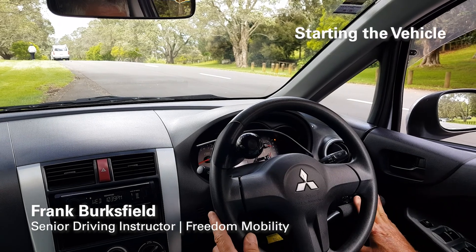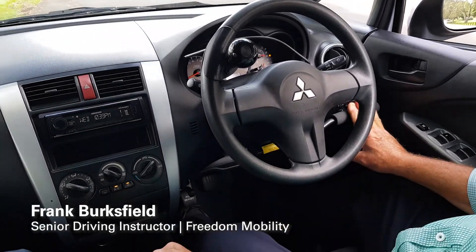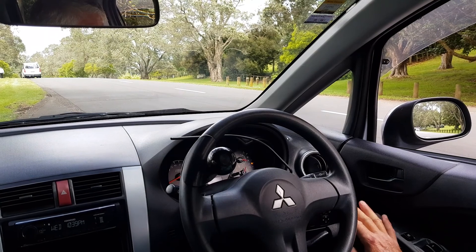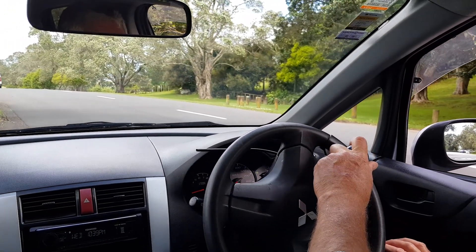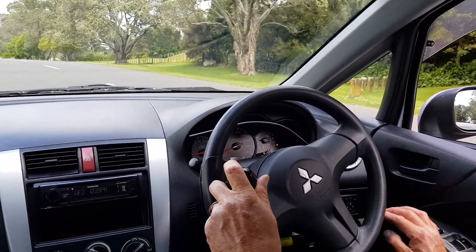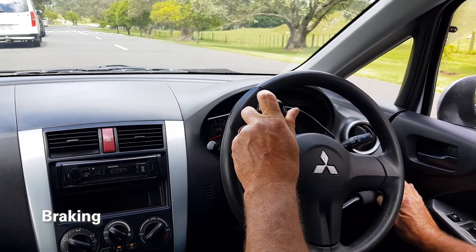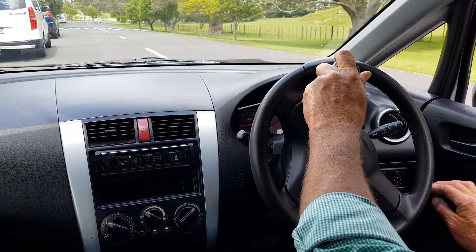You have to apply the brake to select the gear, so we're in drive and I'm going to indicate and slowly maneuver the vehicle. As you can see, I'm pushing down very gently on the hand control and the vehicle is moving. To get the vehicle stopping, simply push forward — the vehicle will stop. Accelerate, and it's there.